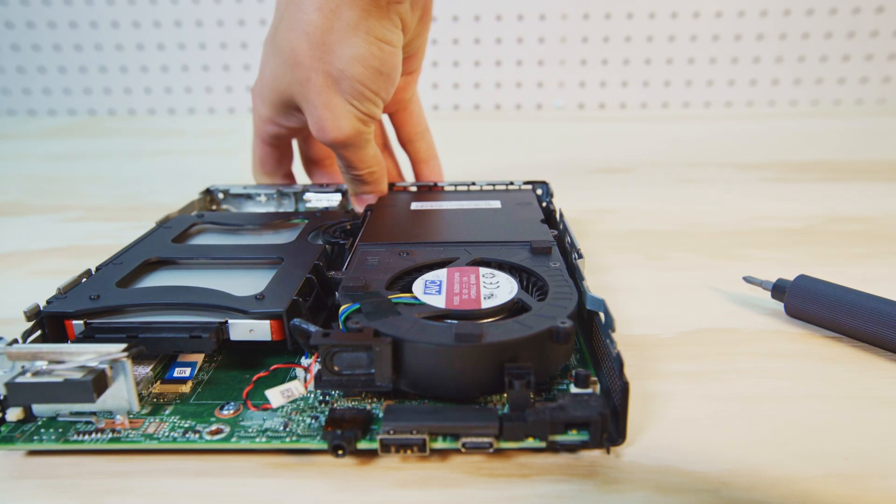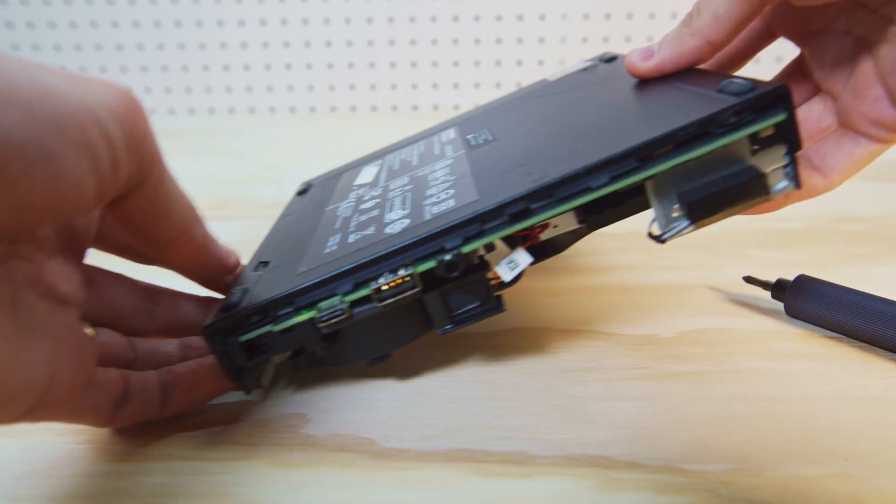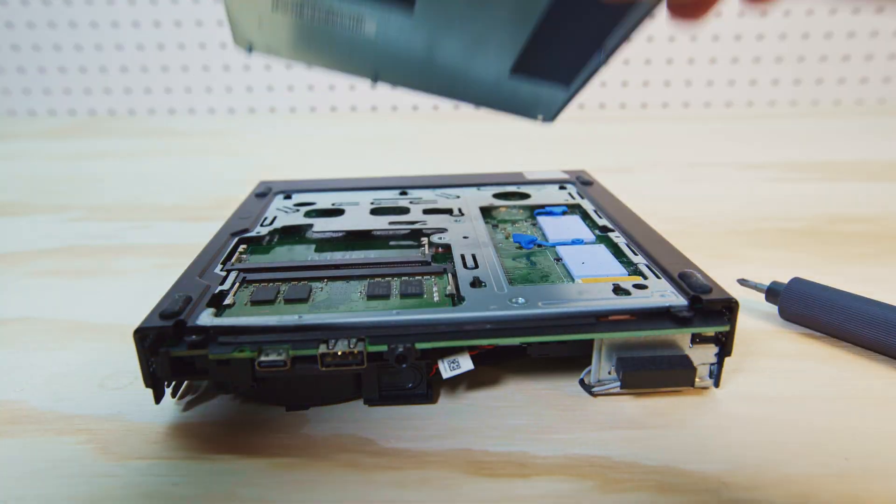The next step is to remove the bottom panel, so you're going to spin the PC around so the front of the PC is facing you, and then you're going to pull that bottom panel towards you, very similar to the way that the top panel was removed.